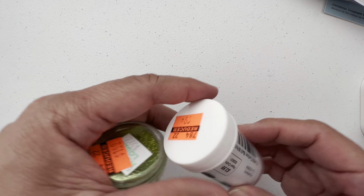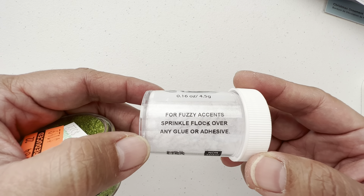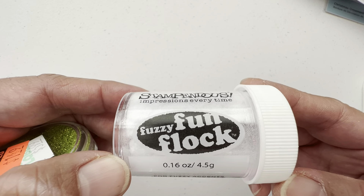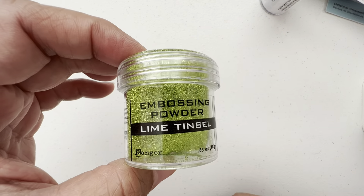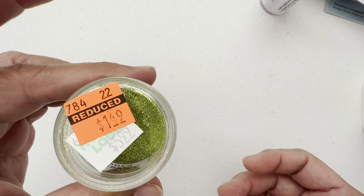Last two things. This I've never used — for fuzzy accents, sprinkle flock over any glue or adhesive. So that got me curious: fuzzy fun flock. And then this one is Lime Tinsel — it's the tinsel line of embossing powders. And it was a dollar forty-nine.